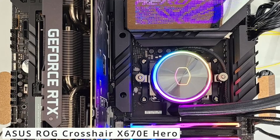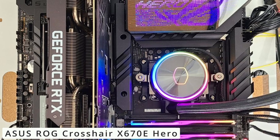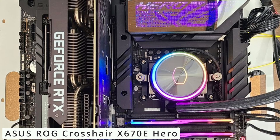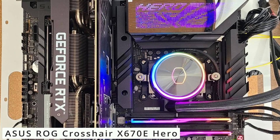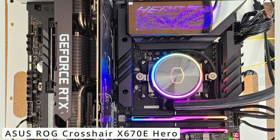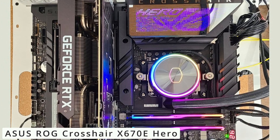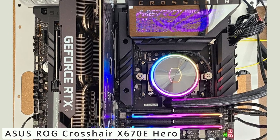Cooling is taken to the next level with comprehensive thermal solutions — from dedicated heat sinks for M.2 SSDs to fan headers strategically placed for optimal airflow, your system remains cool under pressure. Customization knows no bounds with ASUS Aura Sync RGB lighting.